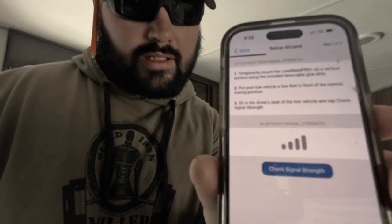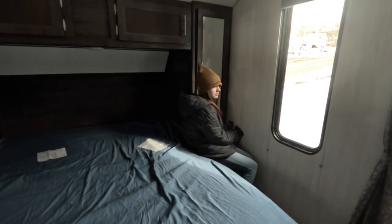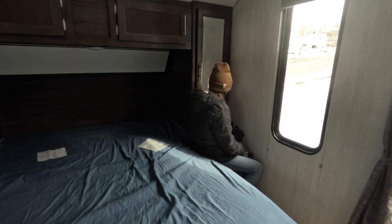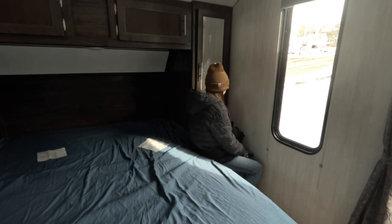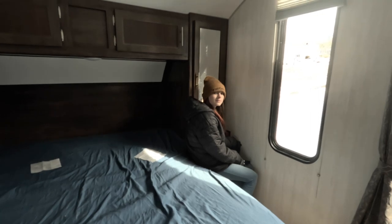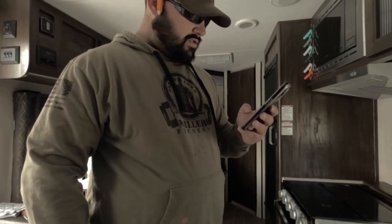Now what it's going to ask me to do is put the LevelMate in the position I want it, then go sit in the truck and it's going to do a signal strength test. Chloe, you're going to hold that like I showed you over here in the corner and I'm going to run out to the truck. The label needs to face the driver's side, passenger side, front, or rear — we are facing the passenger side.